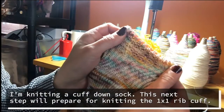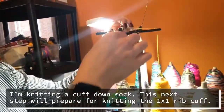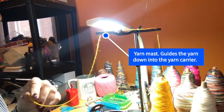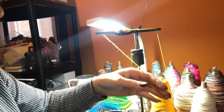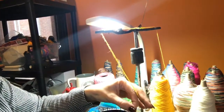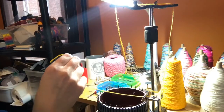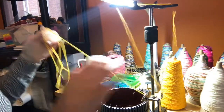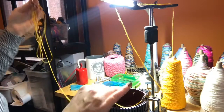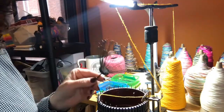So I am going to load my waste yarn. After loading the yarn through the yarn mast and down through the yarn carrier, I pull out about three yards to have enough for the cast-on basket, which is this tool right here.